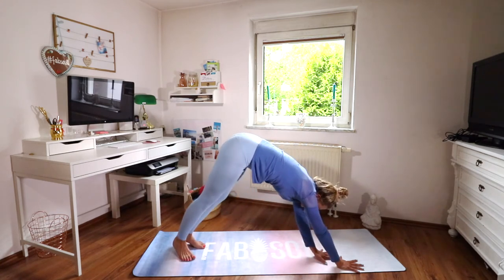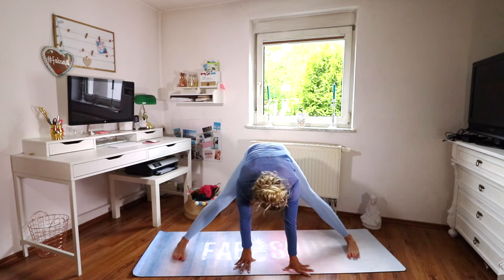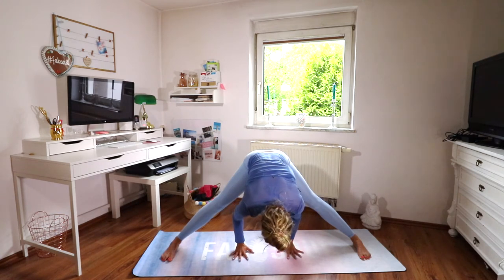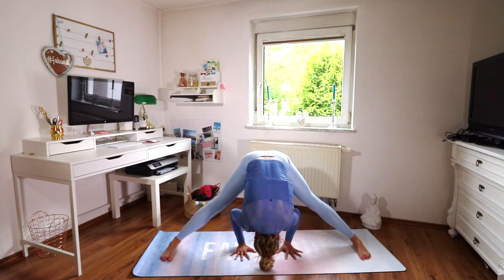Then crawl to the middle and extend your legs wider than shoulder width apart so you feel a little stretch in your inner thighs. Fold forward and place your hands in line with your feet, elbows pointing back, and then fold down. Maybe your head touches the ground or you just hang here and feel a nice hip-opening stretch.